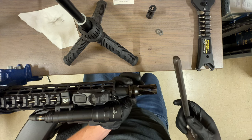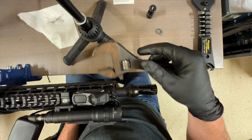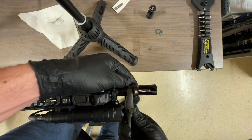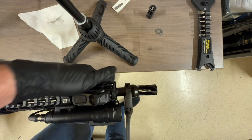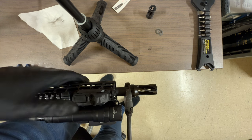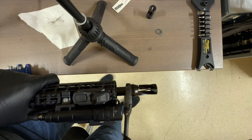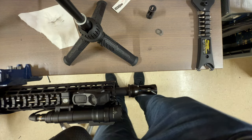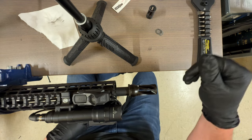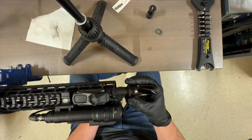These muzzle devices don't have any flats up top — the only flats are the big nut at the back. So we'll just use a crescent wrench on those flats, not the threads. Twenty degrees: a quarter turn is 90 degrees, an eighth is 45, so a sixteenth of a turn is about 20 degrees. Once you have thread locker applied and have done that final tighten, let it sit for about 24 hours before shooting.